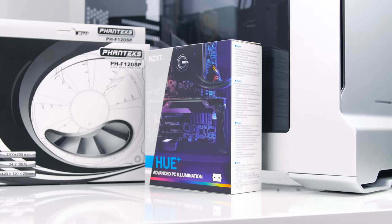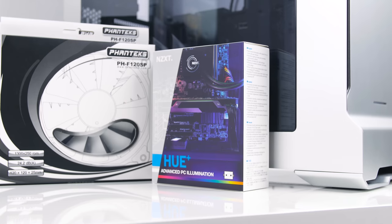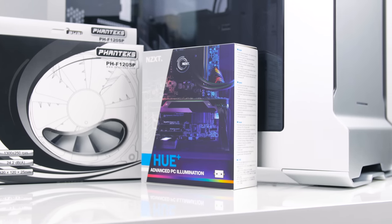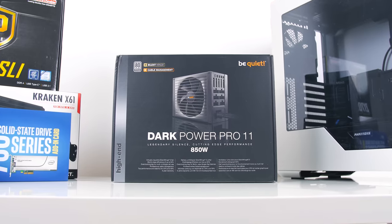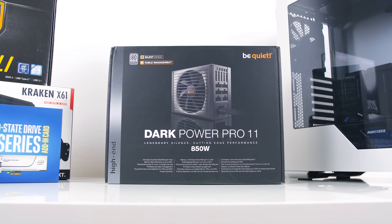To color the interior of the build, we have the Hue Plus from NZXT that allows full RGB selection from the desktop app. I want to make sure this is the best PC I've ever built. And to power everything, we have an 850-watt power supply from BeQuiet, as my priorities aside from performance are silence — and the Silent Wings fan integrated here will definitely do the trick.